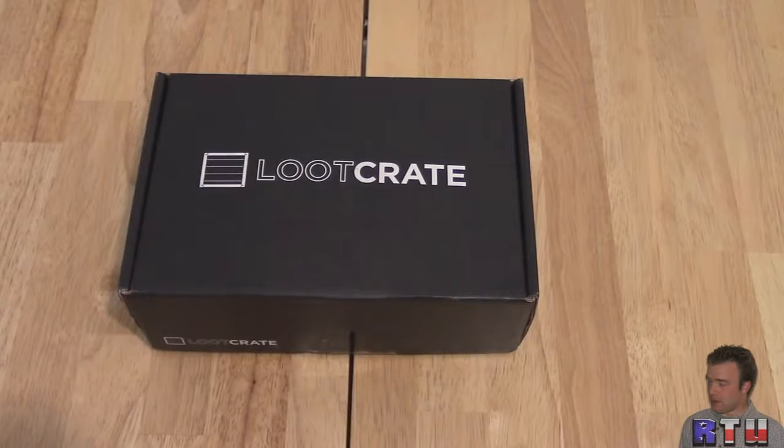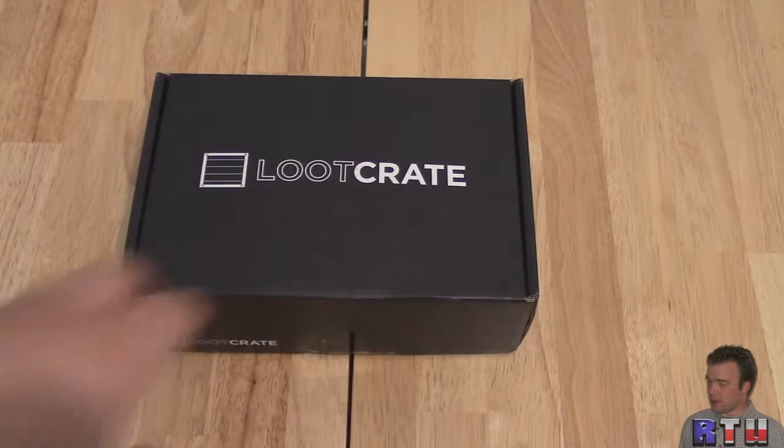This is the June Loot Crate — the Transform Loot Crate, which I'm assuming has something to do with Transformers. I honestly haven't opened this yet, so let's crack it open.